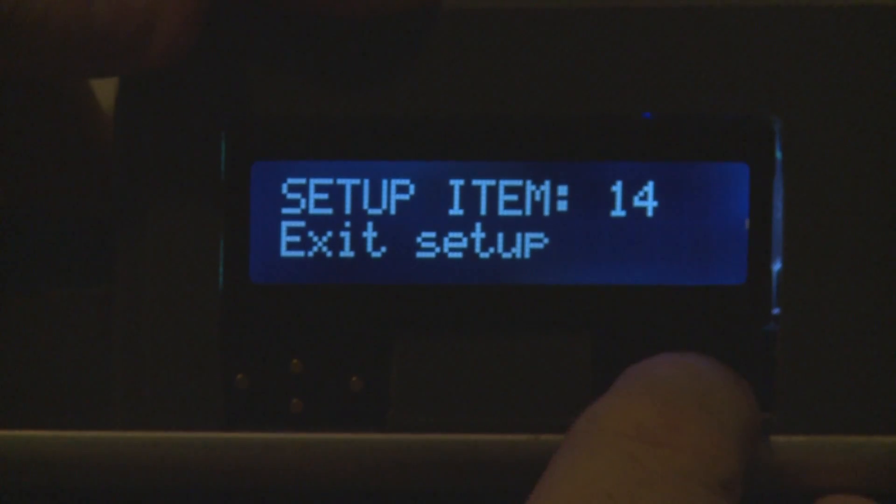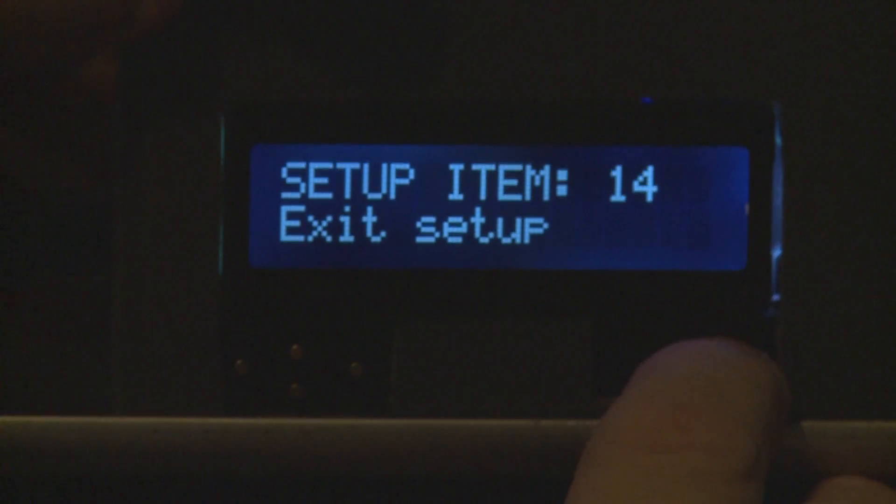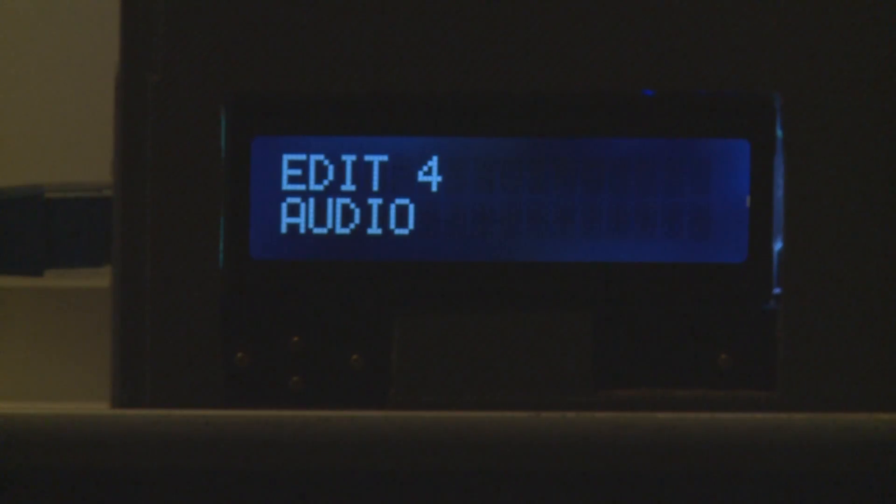Stepping up to the next item is the exit setup option. When you exit setup it shows 'saving,' which means it is writing items to the EEPROM so they can be stored permanently.